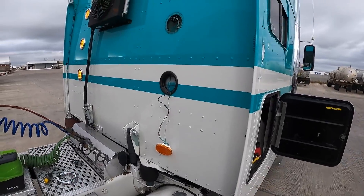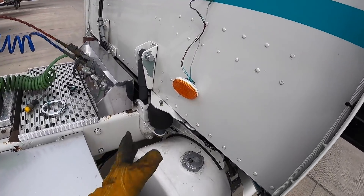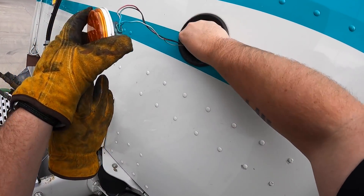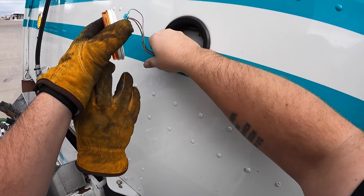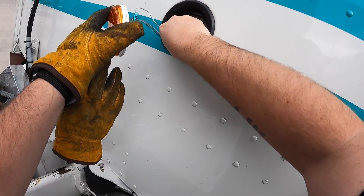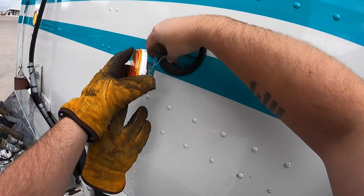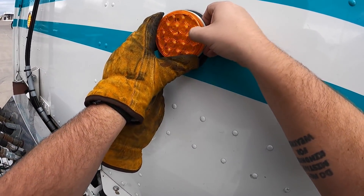For now we will just put it all back together and move forward with life, because the wire has got to be broken somewhere inside here. Anyone that knows wiring at all - this isn't super difficult, it's just the fact that you can't get to it.